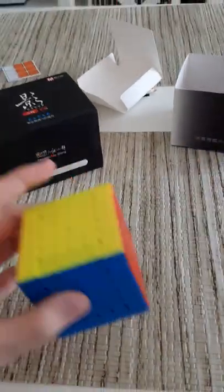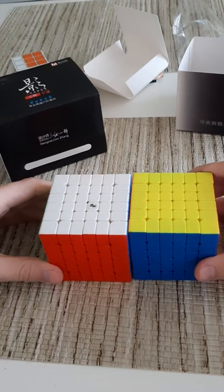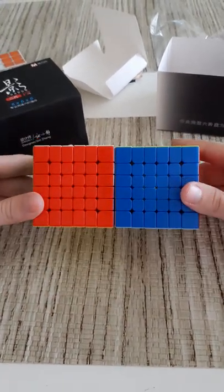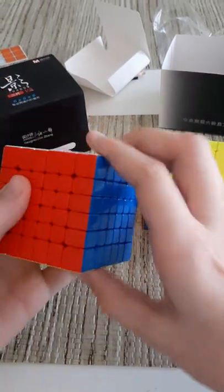Here's the cube. So here's the MGC 6x6 — we'll just compare the size. The Shadow Version 2 is a tiny bit smaller, maybe by about a millimeter.